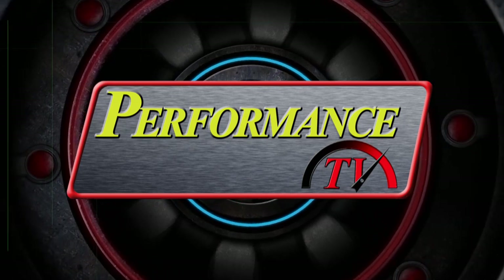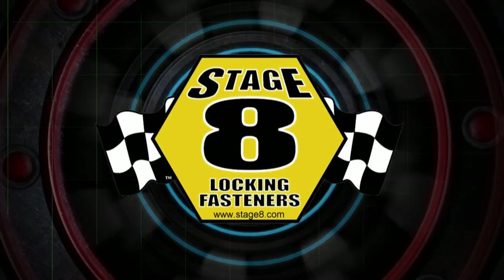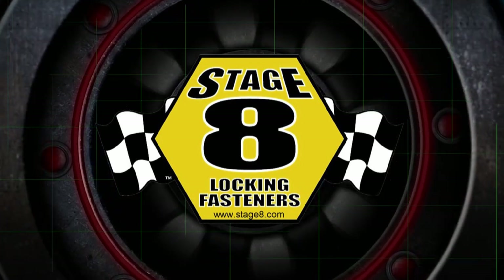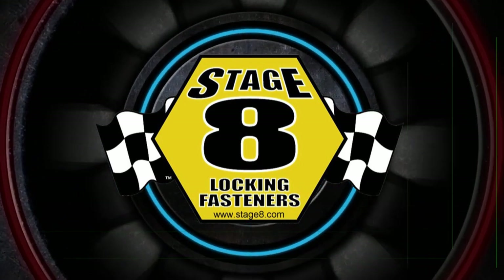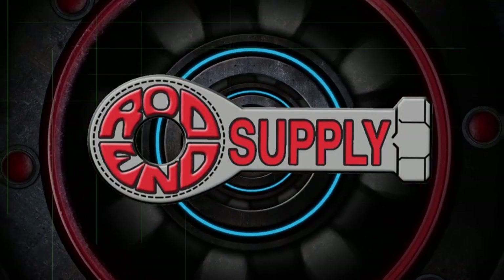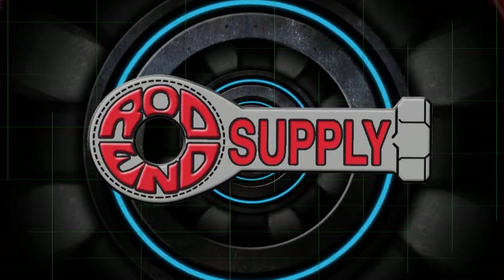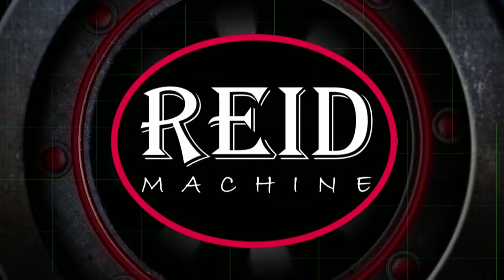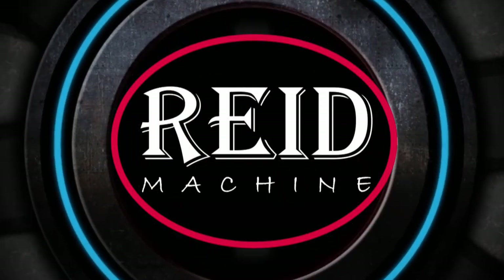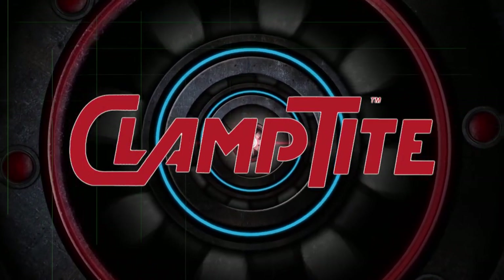Performance TV is brought to you by Stage 8 Fasteners, home of the world's best locking header bolt — locking kits now available for all turbo applications, at Stage8.com. Rod End Supply: we don't just sell them, we race them. Reed Machine: don't be smoked by the others, get the real deal. And by Clamp Tight, the clamp making tool.